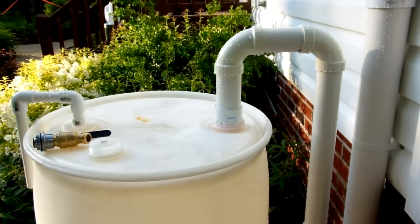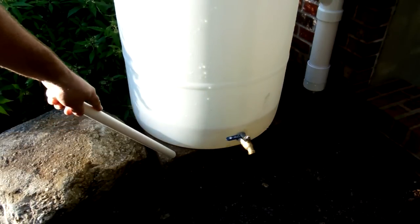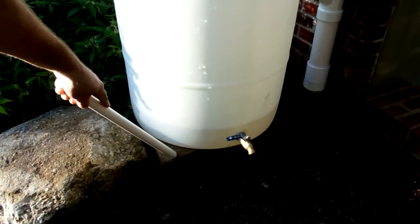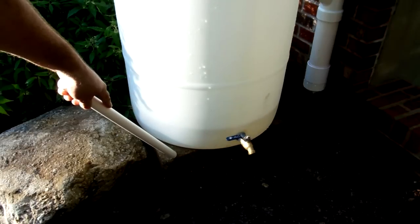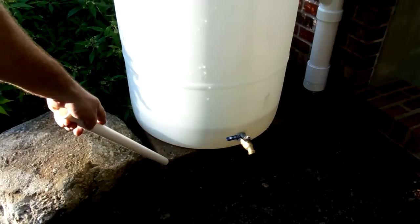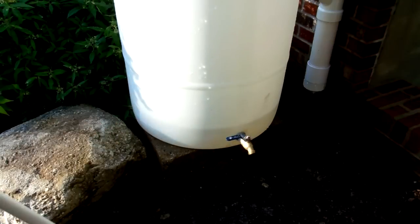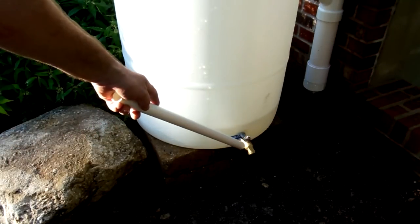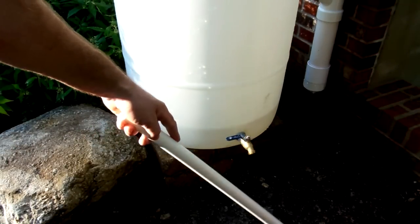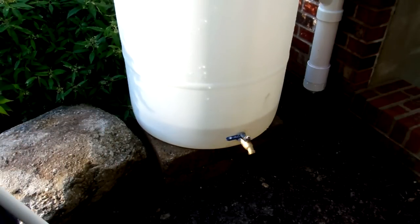What the barrel is sitting on: I have a few of these concrete blocks from Lowe's — basically two layers, four inches each, taking it eight inches up off the ground. I just want to keep it up out of the mud and leave enough room to get a hose on here. This is going to basically feed a soaker hose line. This is on top of a hill, so I have gravity working for us, and it'll go down and water the trees and bushes.